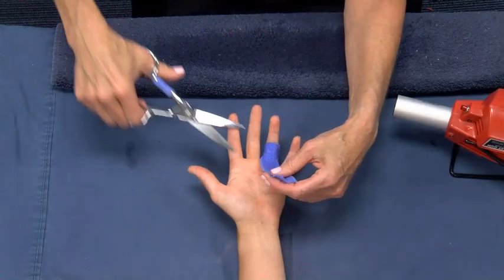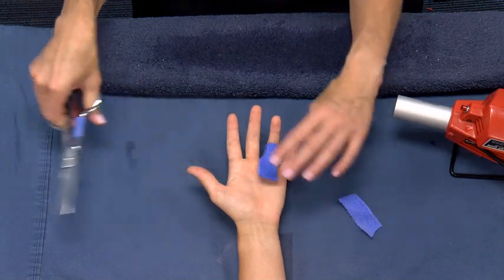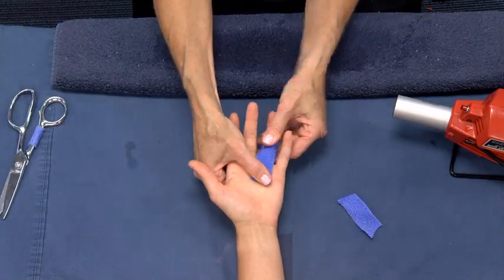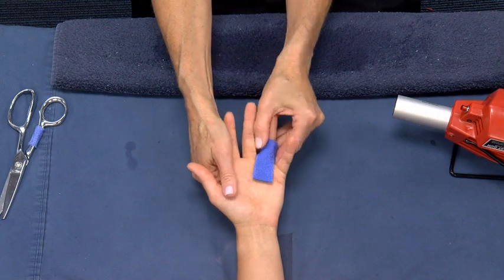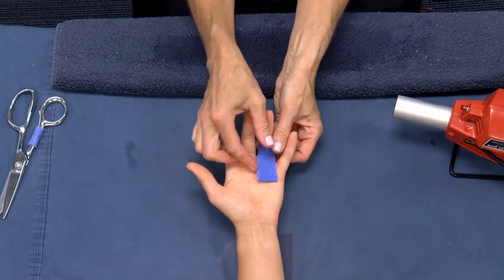Trimming. Trim away any excess material and let harden completely. Then remove the orthosis to round the corners and complete the trimming and bonding.